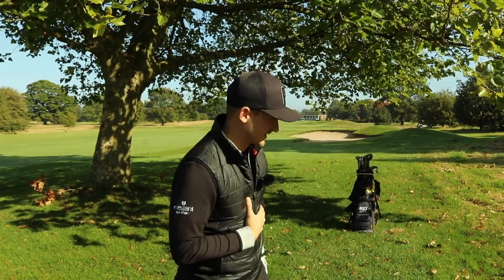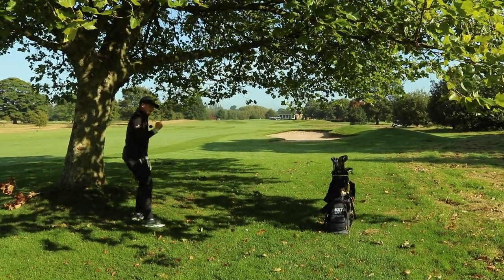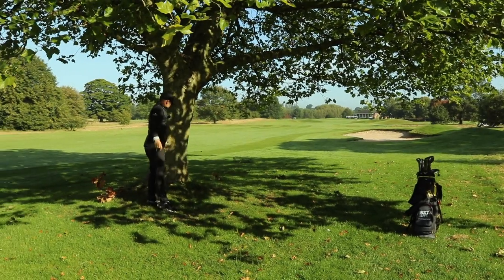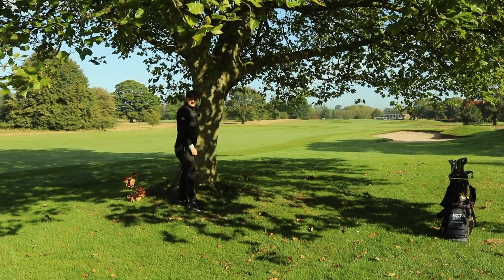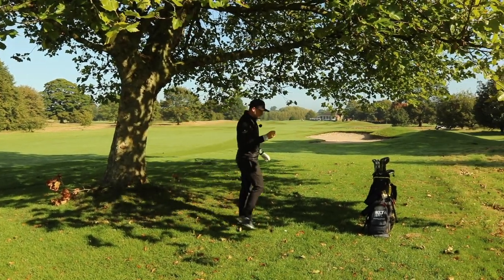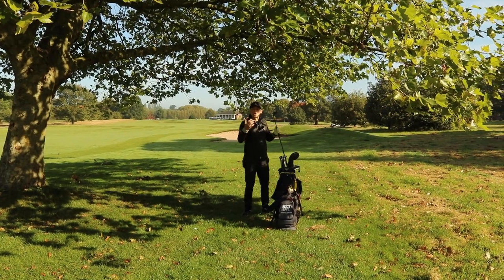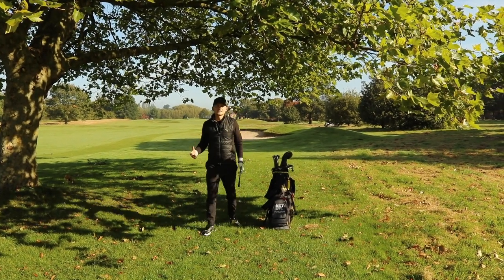If you are enjoying this video, please do hit that thumbs up button. Number one on our list: getting out from underneath trees. These painful things — I hate them, I'm always under them — so I've become very good at getting out of them. We're going to be looking towards the lower lofted end of your bag: your six iron, five iron, and if you carry one, a four iron.